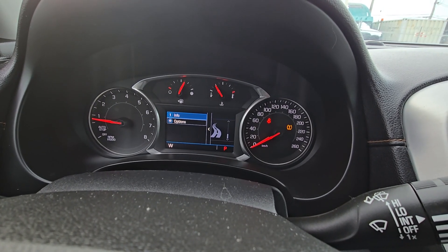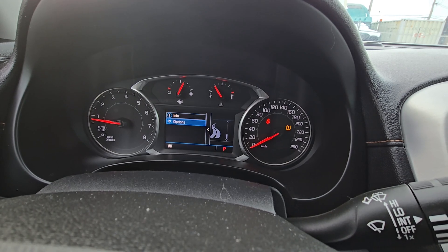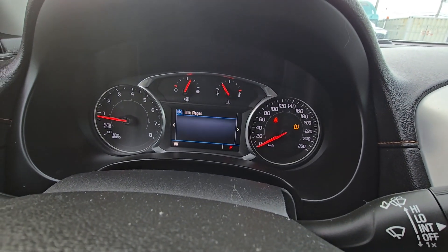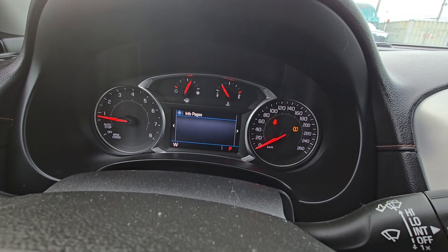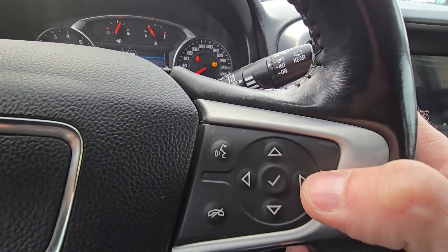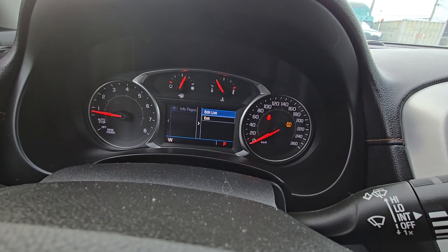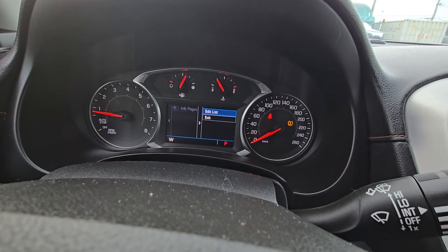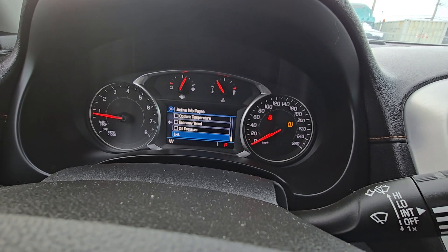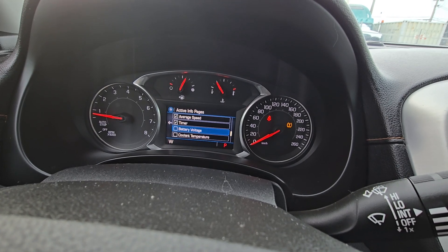Depending on the trim level of your Terrain you might have more options here, but that doesn't matter. You want to go to Options and select it with the middle button. Then go under Info Pages and press the right button. Here you can select what options you will have in your main menu — go to Add List, find Battery Voltage, and check mark it.